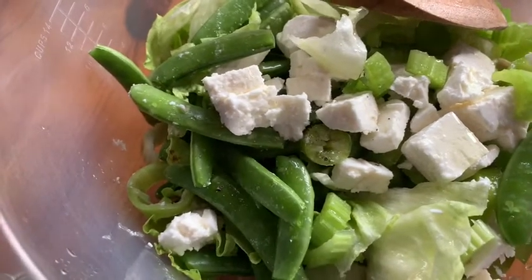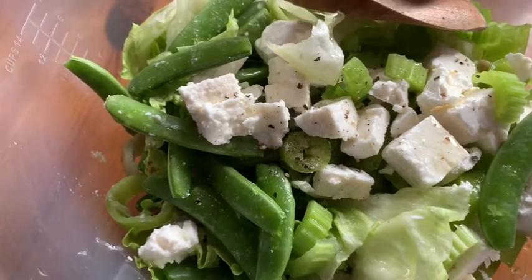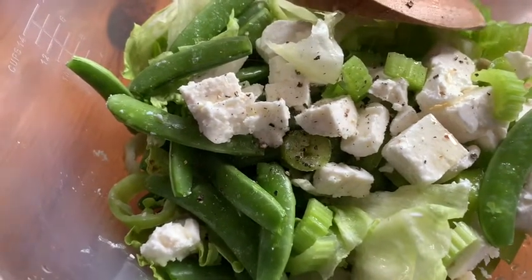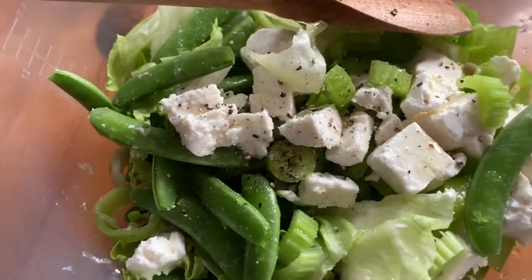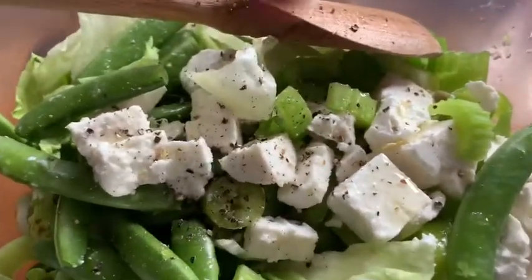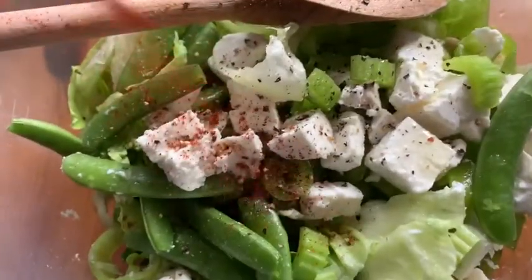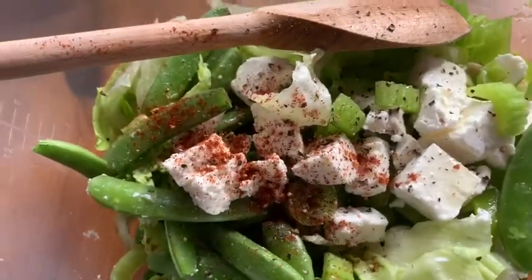Freshly ground pepper. I'll put some chili powder — this is enough chili powder.